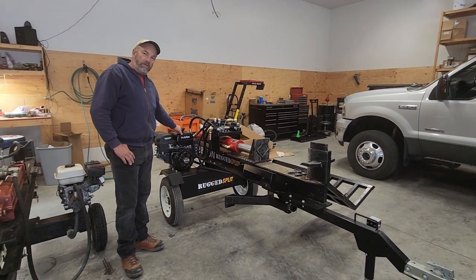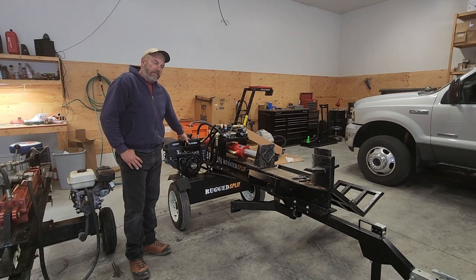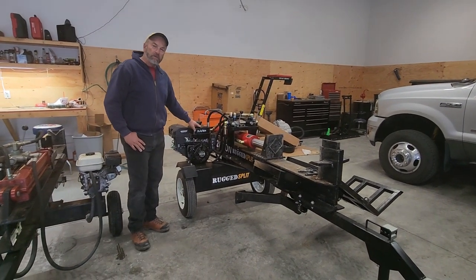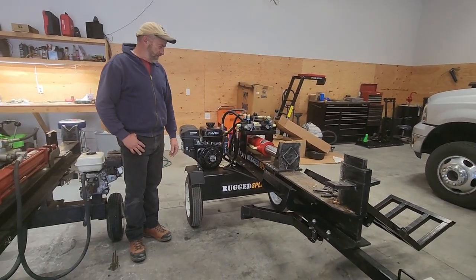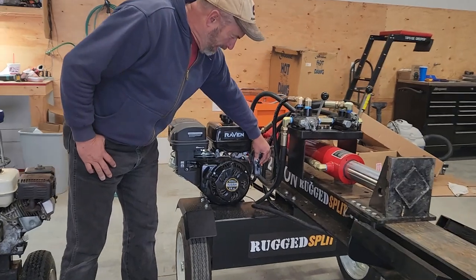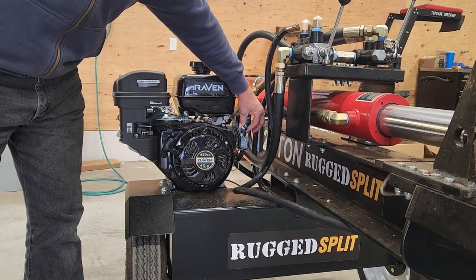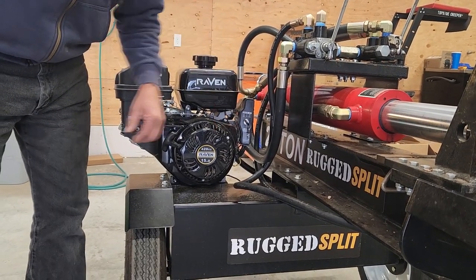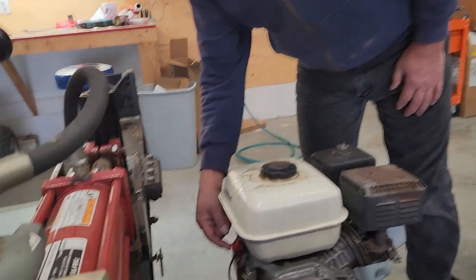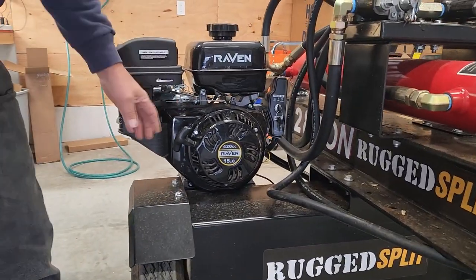Those who've looked into the Rugged Made know we prefer the Honda, but if you've contacted the company you know they're on back order — same result I had. The Raven 15 horse is actually a really good engine. It runs and starts great. All the Ravens come with this key, which gives you the capability for a battery electric start but also serves as your kill switch, just like the flip switch on a Honda.